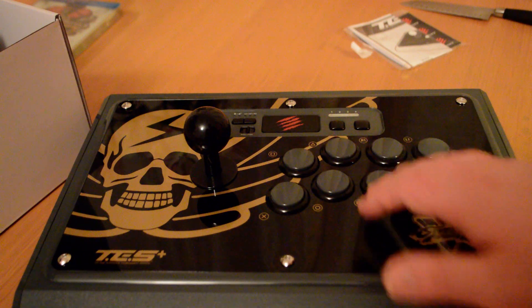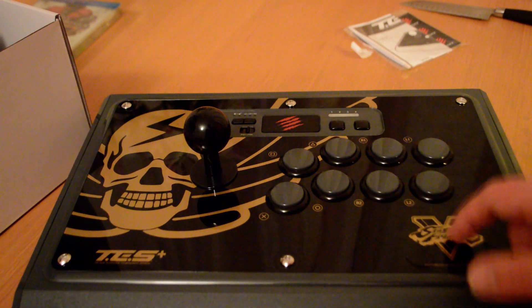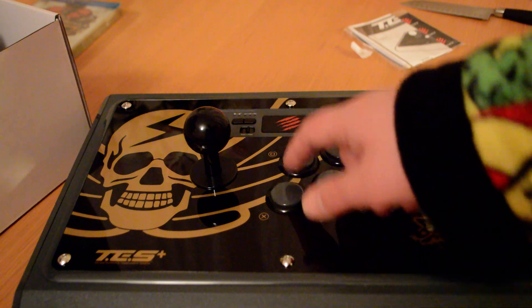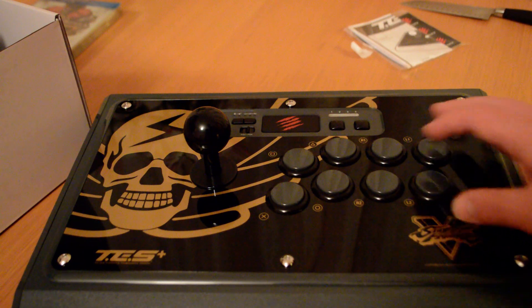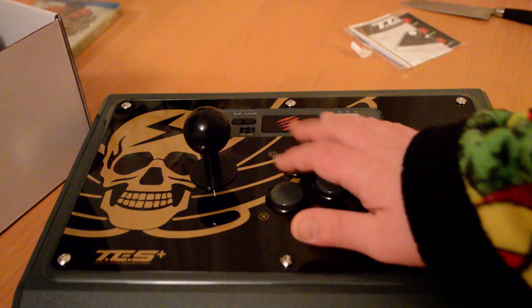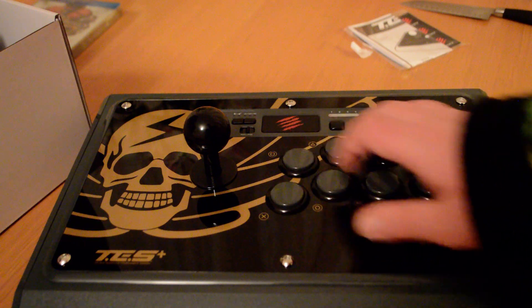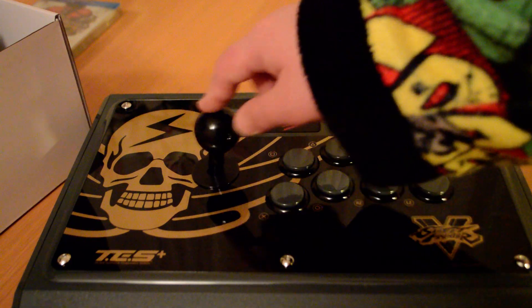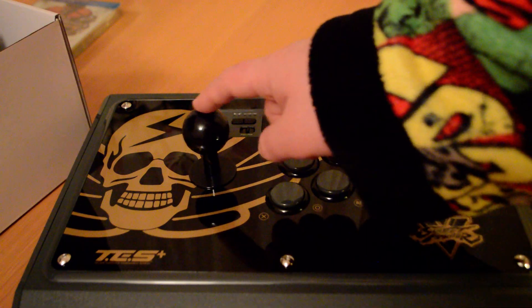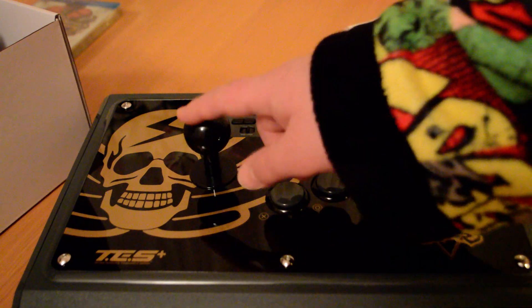I wasn't going to buy this — I was going to buy the Alpha stick, which is about £70. This is £160 UK pounds, I don't know what that is in dollars. But I got hands-on with the Alpha in-store, because they didn't have any hands-on for this one. And I didn't like it — it felt really cheap. You definitely notice the difference, especially with this. I didn't like the stick on the Alpha; it felt a bit stiffer than this. This is a bit more fluid with the movement.